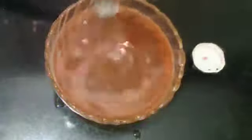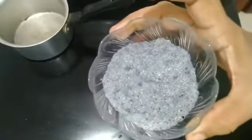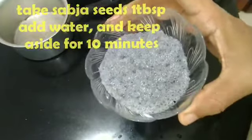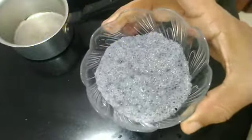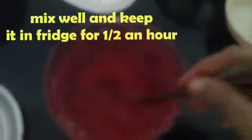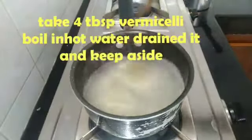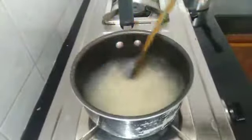We can add 1 tablespoon of rose essence. We can add some sugar and mix it into the jelly liquid. Put some sugar in a little bit.